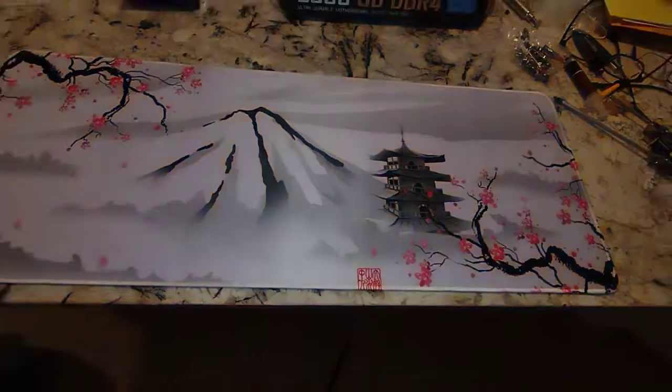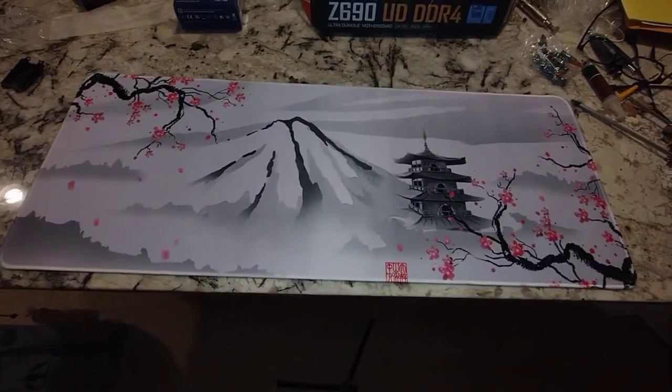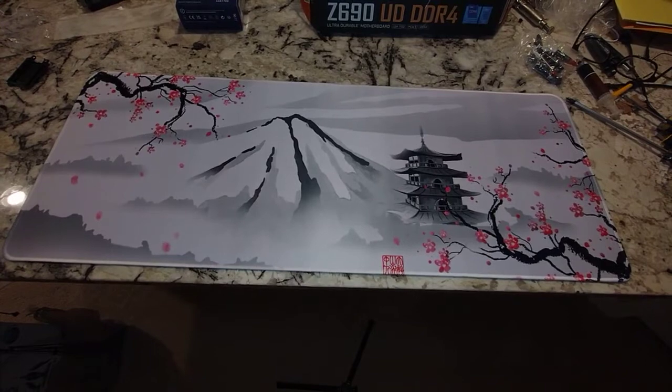If we zoom out a little you can see the whole thing. Yeah, ten bucks — not too bad, huh? Well, thanks for watching my video, please like and share.